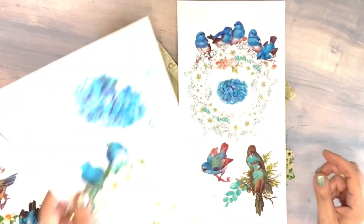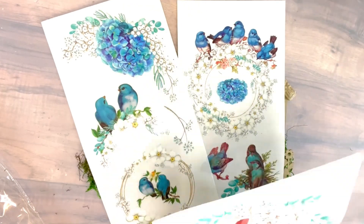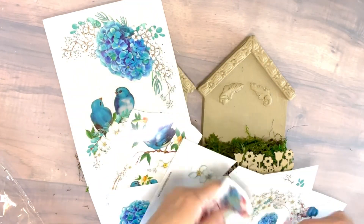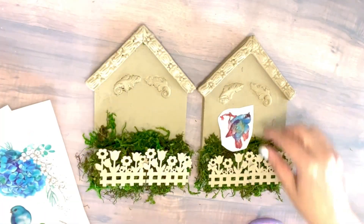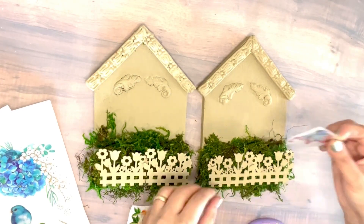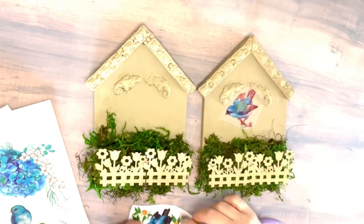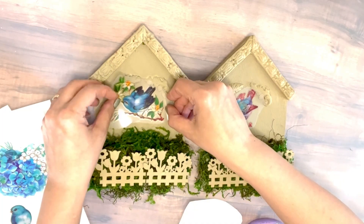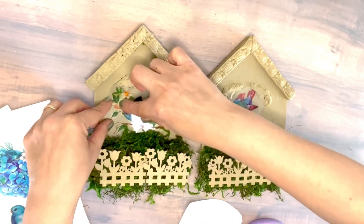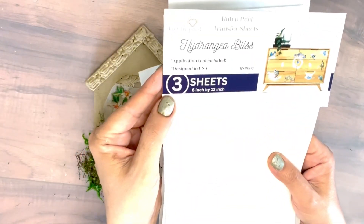Now that they're all nice and covered, I'm also gonna be adding these birdies. This time I'm gonna be adding one larger bird on one side, and then another larger bird on the other side of my house as well. I'm gonna put them between the mold and my garden fence, and I think it's gonna look just perfect. These beautiful colors are just screaming summer, outdoor fun — all those birdies singing with these flowers.